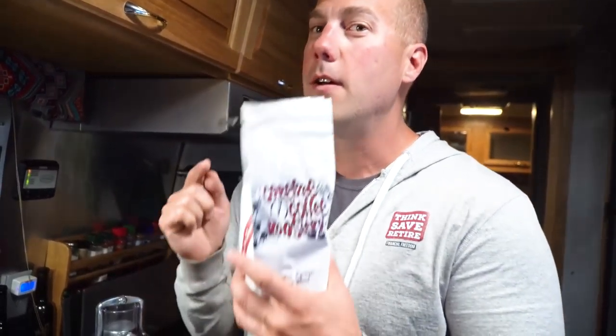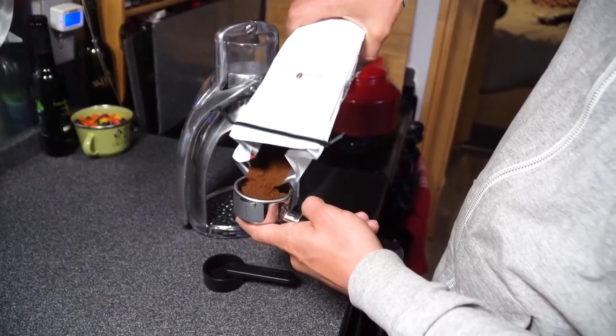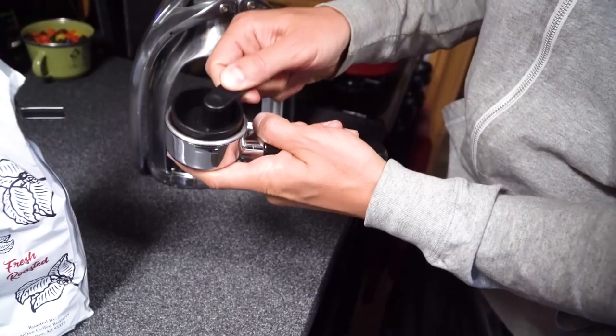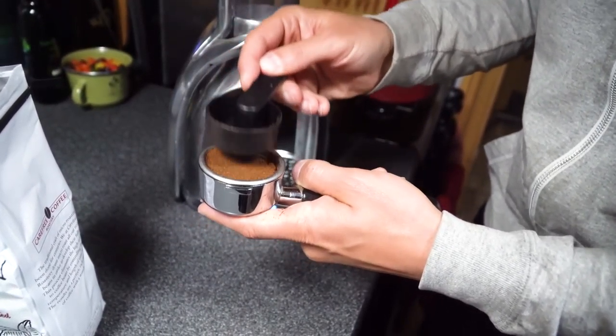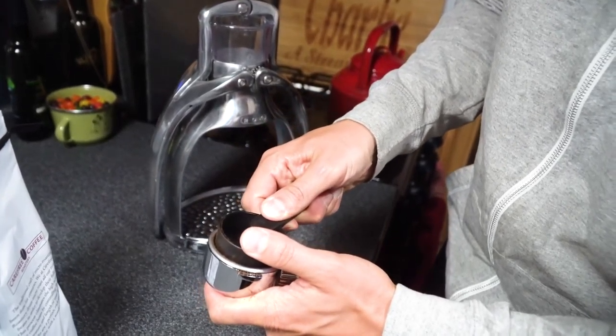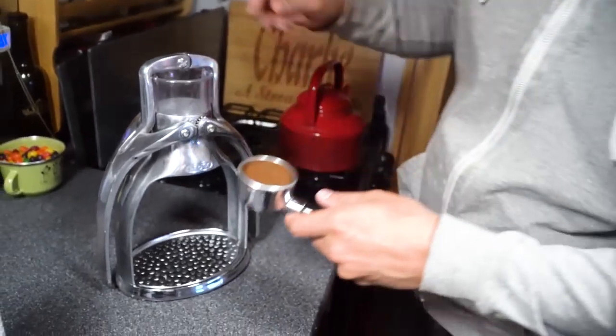So I'm going to try it with espresso grounds. I have Carefree Coffee Roaster Espresso from Carefree, Arizona, which is like in the northern Phoenix area. We're going to do this for the first time. We tried this before with just regular coffee — it was a nice cup of coffee but it was not espresso. According to the videos online, the key is to really pack this thing down so it's completely flat and even, no lines or cracks. It's very solid. Or so we've been told — you don't want cracks in your espresso.